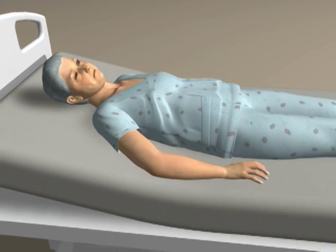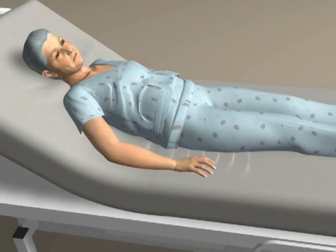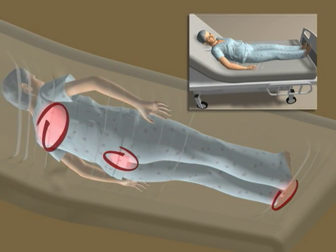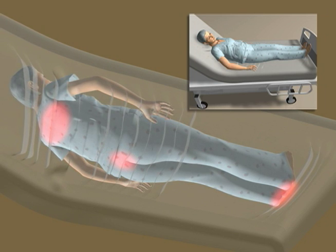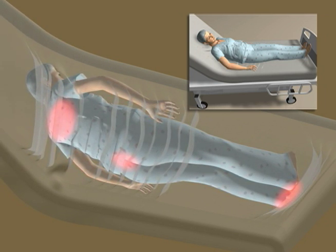Without effective shear reducing intervention, the skin and deep tissues are vulnerable to shear-induced trauma at the scapula, sacrum, and heels. This is intensified when the head of the bed is elevated, pushing the user toward the foot of the bed.